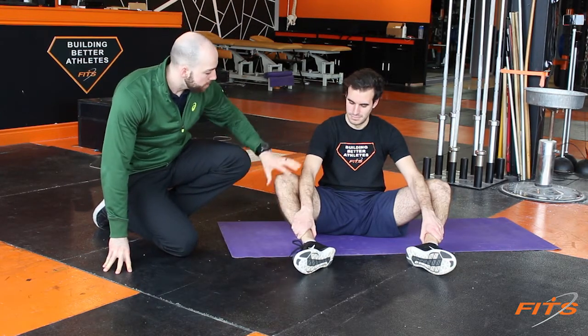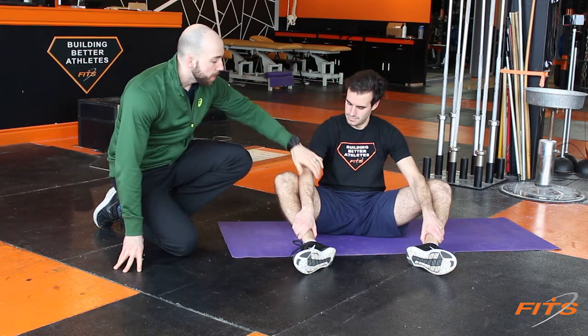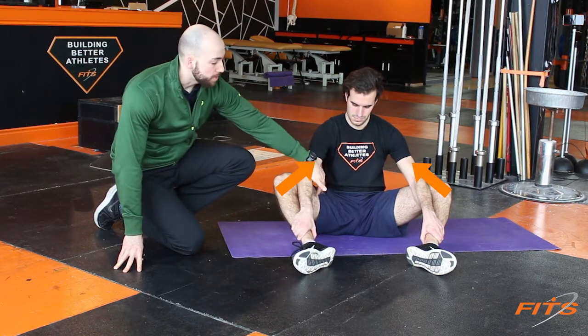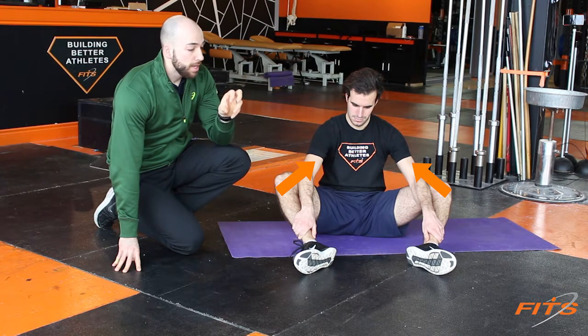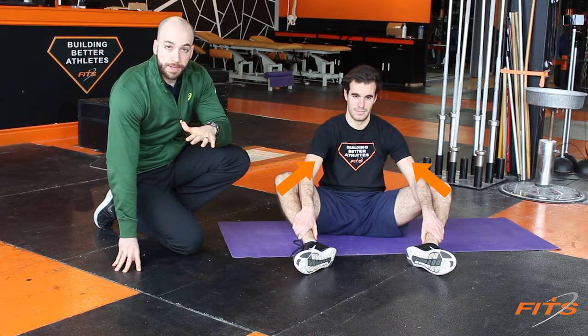Hands on the ankles. What you're going to do now is do an isometric contraction into your elbows. The elbows are a brick wall and we're pushing into our elbows. Right now, the hip adductors — the muscles in here — will be squeezing. We're going to ramp up to that contraction and hold it for a good 30 seconds, and after 30 seconds we'll be ramping down.